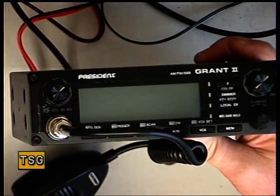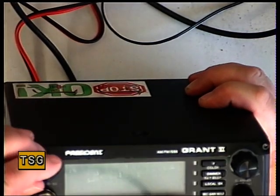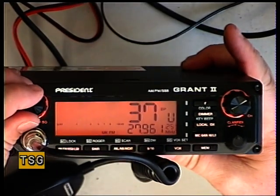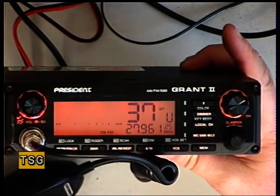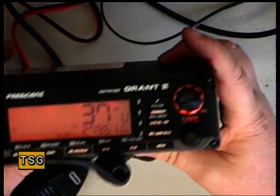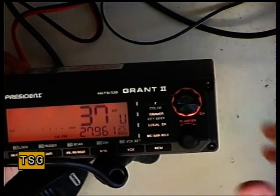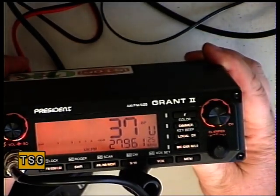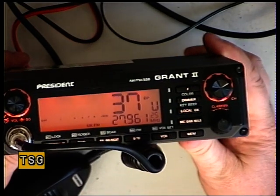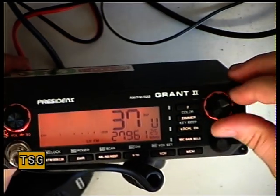Having got the set now connected to the power supply — our bench power supply here is 3 amps, and it says the current consumption is 3 amps maximum on SSB. I'll just plug it into the test set so we can at least see what the FM side of it is doing. As you can see, we're on UK channel 37 as it's come out of the box.